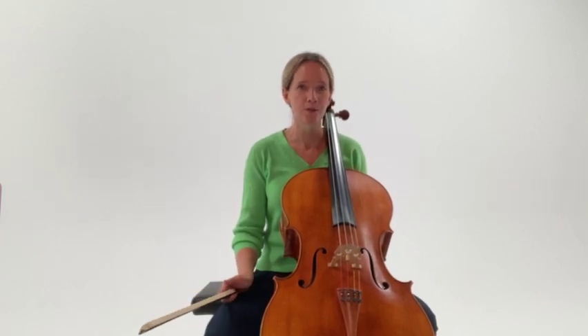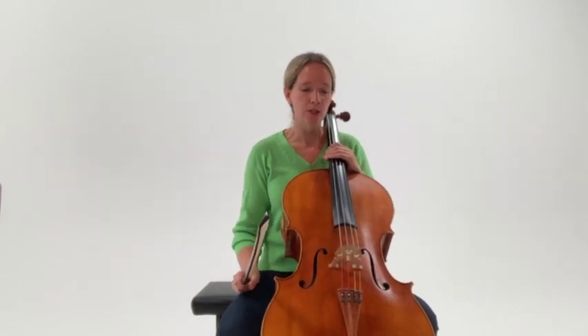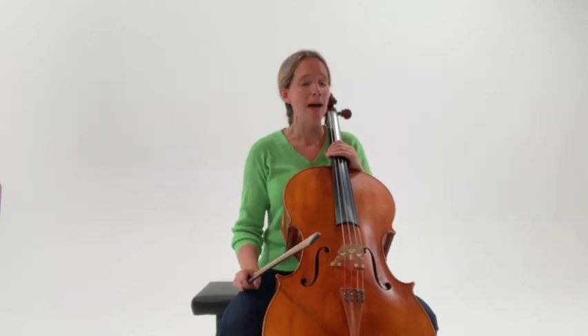Another important guiding principle for playing cello is bow amount and bow distribution, meaning how much bow we use and whereabouts in the bow we are. There's a general principle that on the lower strings we would typically use less bow and be a little bit closer to the frog, and on the higher strings we will typically use a bit more bow and be a little further away from the frog.